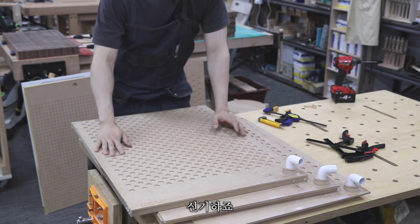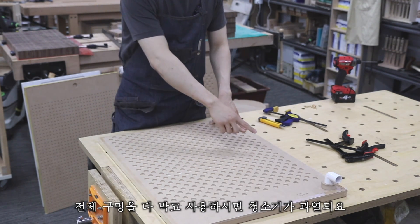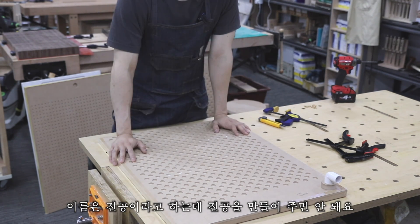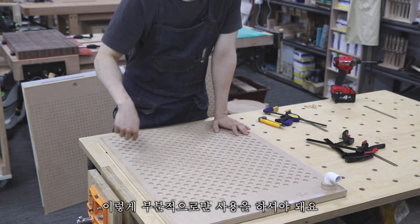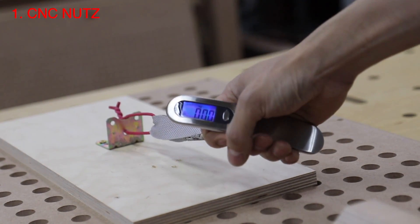I'm using an inexpensive vacuum cleaner. If all holes are blocked simultaneously, the cleaner overheats. Despite the name 'vacuum bed,' you must not create a true vacuum — there always need to be open holes for air to escape, and you should use it with only a portion of the bed covered at a time.